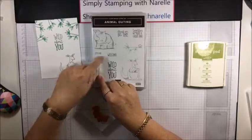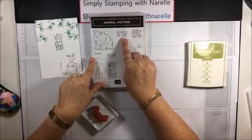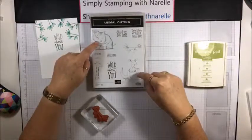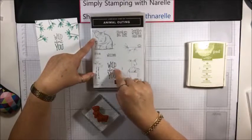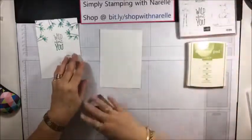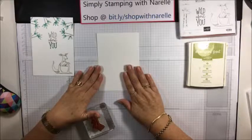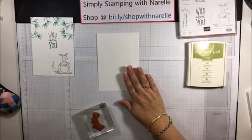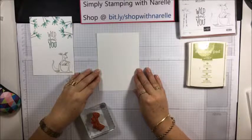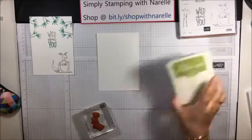You've got to choose from the giraffe and the rhino. And the sentiments: Welcome Little One, Thank You Big Time, and Together We Make a Great Pair. You can also use Wild About You again. So everyone start commenting on what you want me to use. Just a reminder today: anyone who comments, likes, and shares my video will go into the draw to win a great prize. Only Australian residents who are not already demonstrators are eligible.